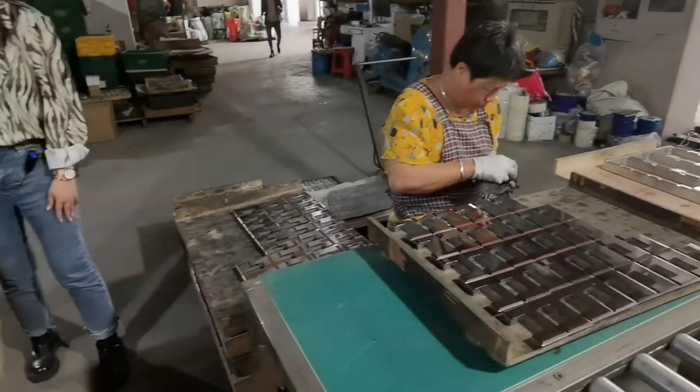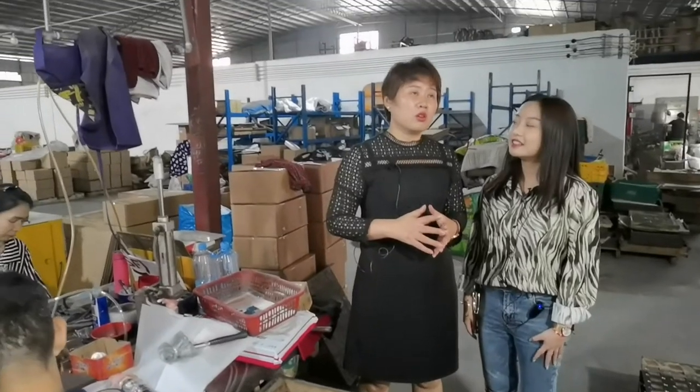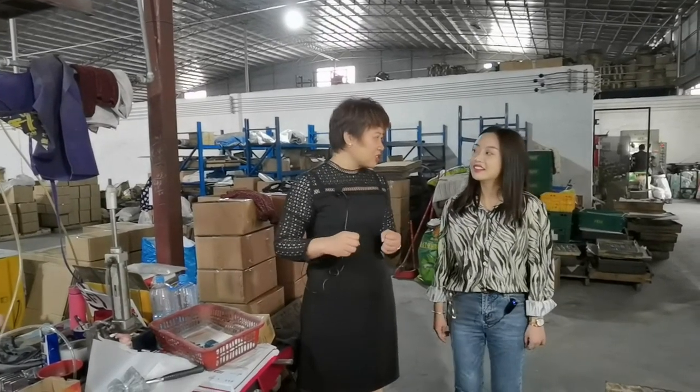What is the daily output? About one day, about two thousand pieces like this. That's great. Sometimes, you know, in the busy season, we need more and more work.